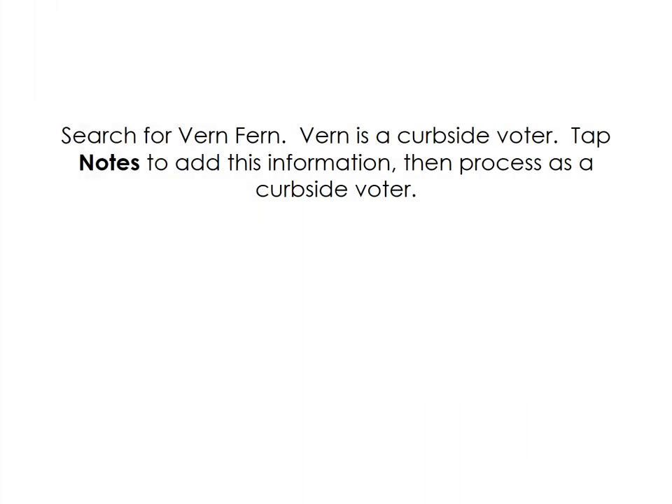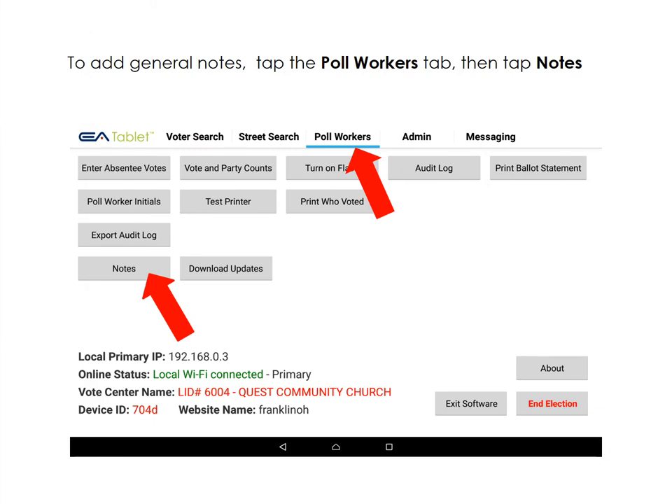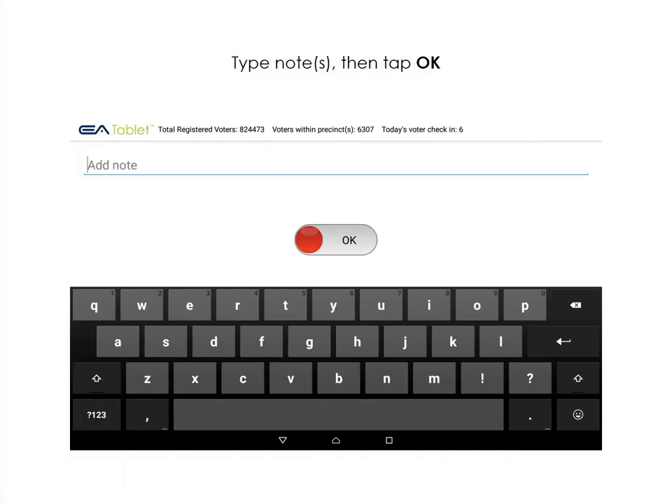To mark a voter as having been a curbside voter, simply use the Notes button to add this information, then process as a curbside voter. To add general notes for your election authority, tap the Poll Workers tab at the top of the page, then tap Notes. Use the keyboard to type in the notes that you wish to share, then tap OK.